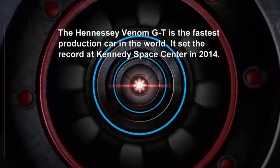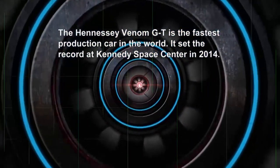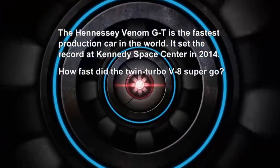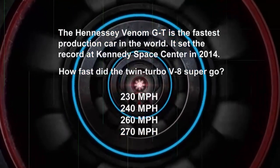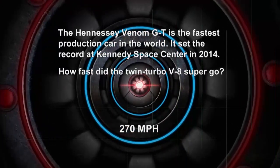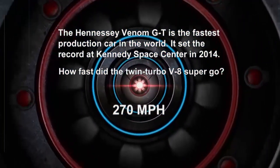The Hennessey Venom GT is the fastest production car in the world. It set the record at Kennedy Space Center in 2014. How fast did the twin-turbo V8 supercar go? Was it 230 miles an hour, 240, 260, or 270? Believe it or not, an incredible 270 miles an hour.